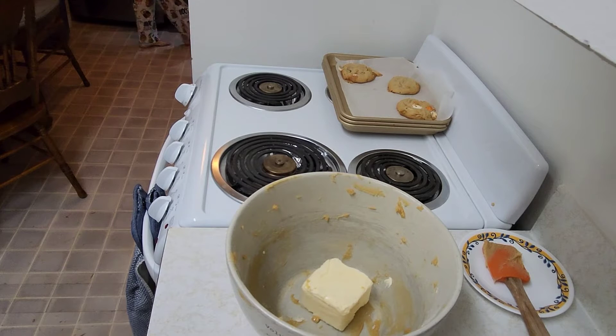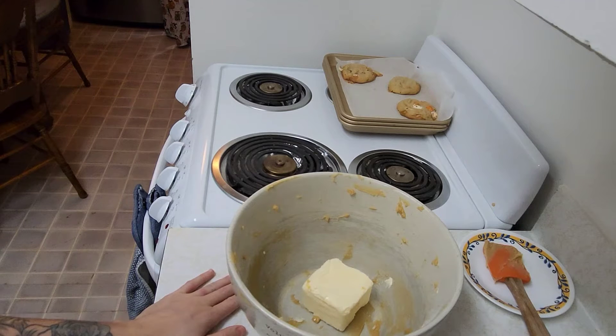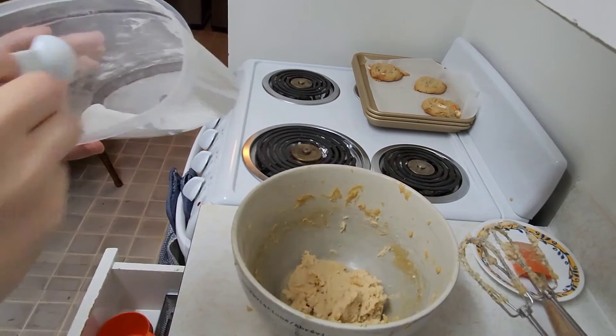In the second video we are going to be making what is called slutty brownies. First we're starting off with the chocolate chip layer. I've got butter, I'm going to add in about half a cup of white sugar and half a cup of brown sugar and mix it all together.